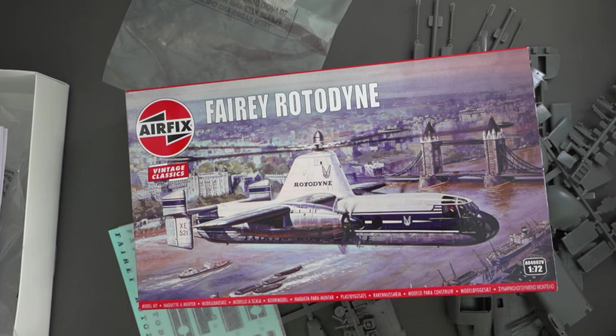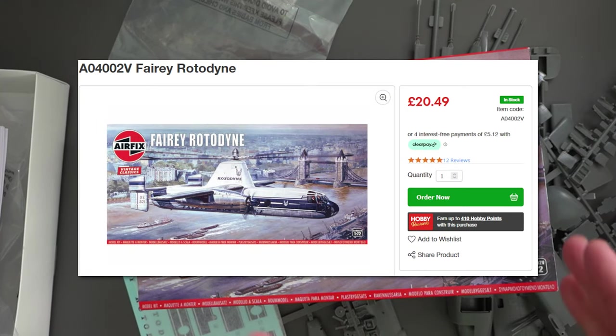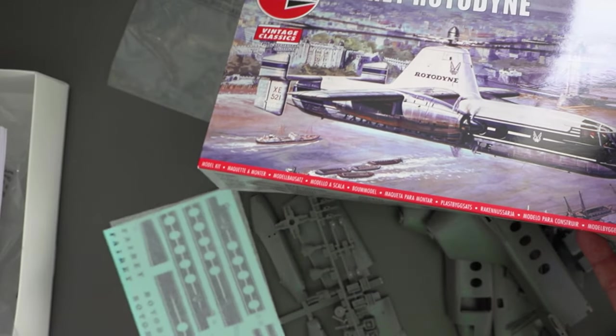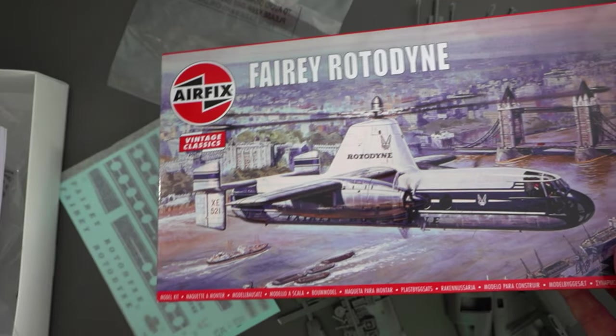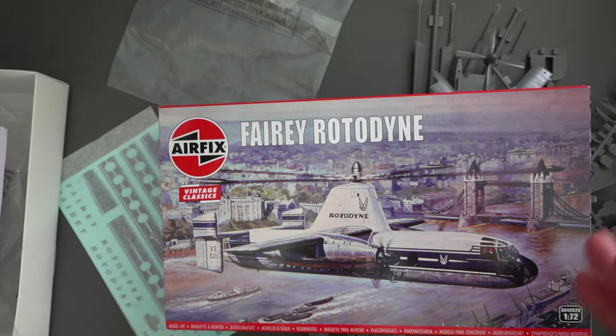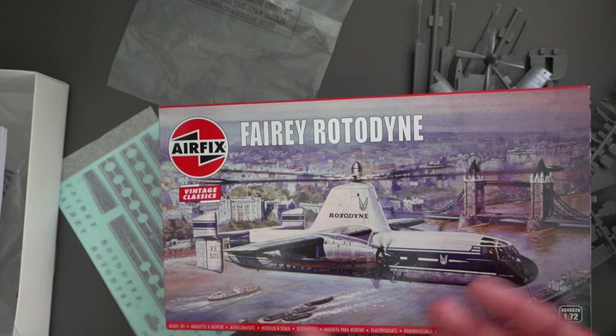I think on the whole it should build up into a reasonable representation of the prototype Fairy Rotodyne, but it is let down a little bit by some quality control issues which may need to be rectified. This was a 2023 release but I only got it in January 2024, so it took a little while to get to the shops. How much would you be looking at paying? You'd be looking at £20.49 at the time I'm making this video. Given the quality control issues, I'm not sure it was particularly worth that amount, but I think the slightly higher price is justified by the relatively large set of Cartograph transfers and the 115 parts in the box — whereas other Airfix vintage kits around the £6–£8 mark only have about 20 or 30 parts. It is going to be a somewhat larger model as well.